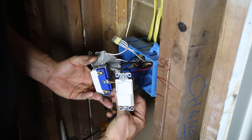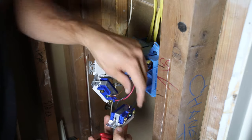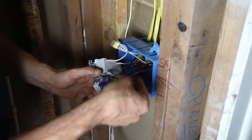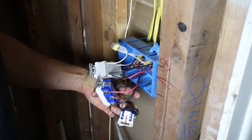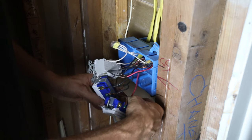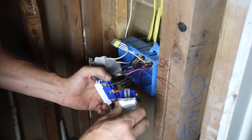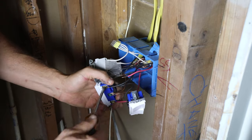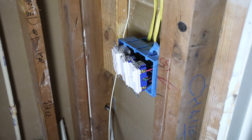Now all I have to do is tie the power from the vanity and mirror light into this switch, and the bathroom fan and bathroom light into the other switch. I'm putting the vanity light wire in — the switches have a wire depth gauge on the side so you know how far to strip. I'll put the black one up top for the vanity light and the red one below for the mirror light, since the mirror is lower than the vanity light — so the upper switch controls the higher fixture and the lower switch controls the mirror. You just slide the wires into the grooves and tighten them down.